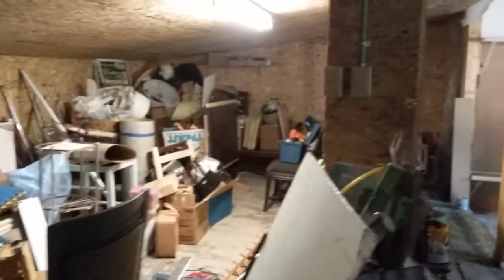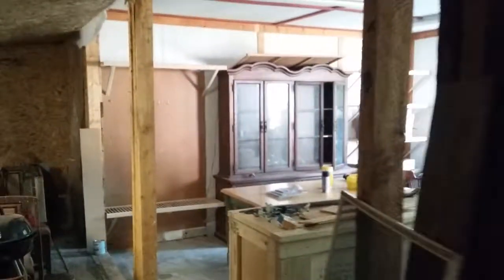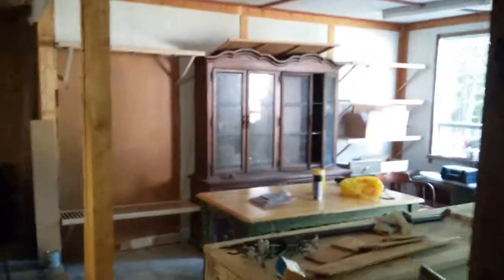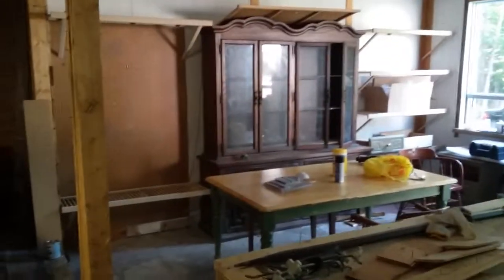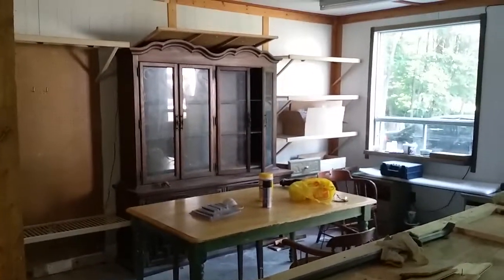It looks very junky right now because everything is in a mess and I'm renewing the space. When I've done a little more work, I will show you guys my progress. Thank you so much for tuning in and have a great weekend!